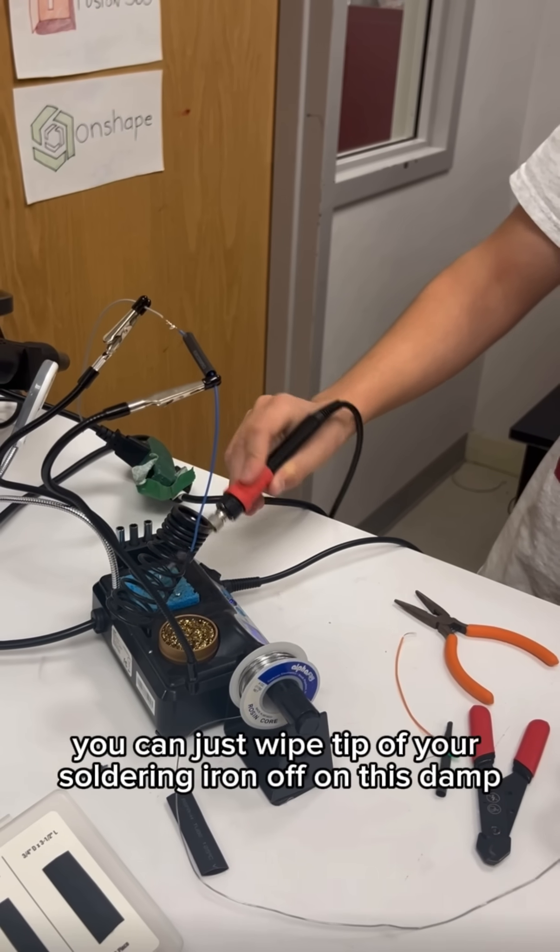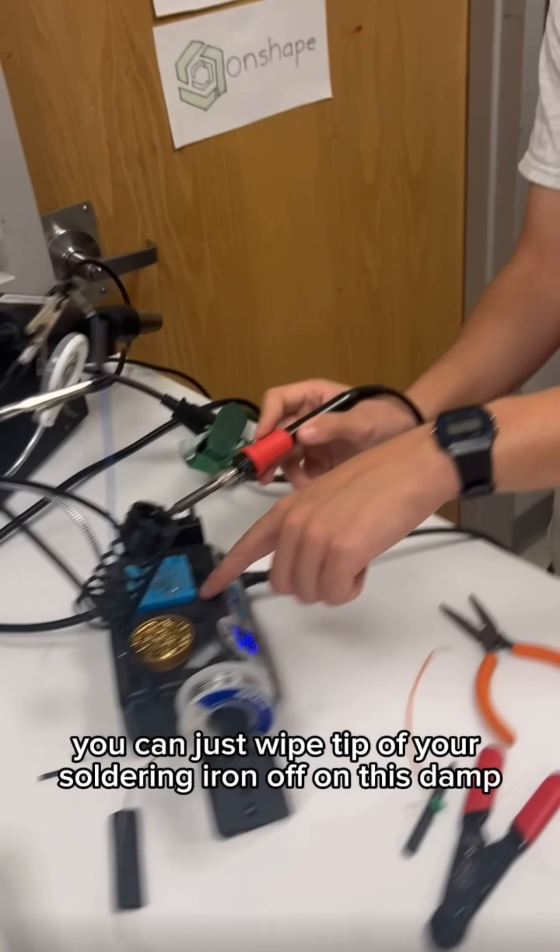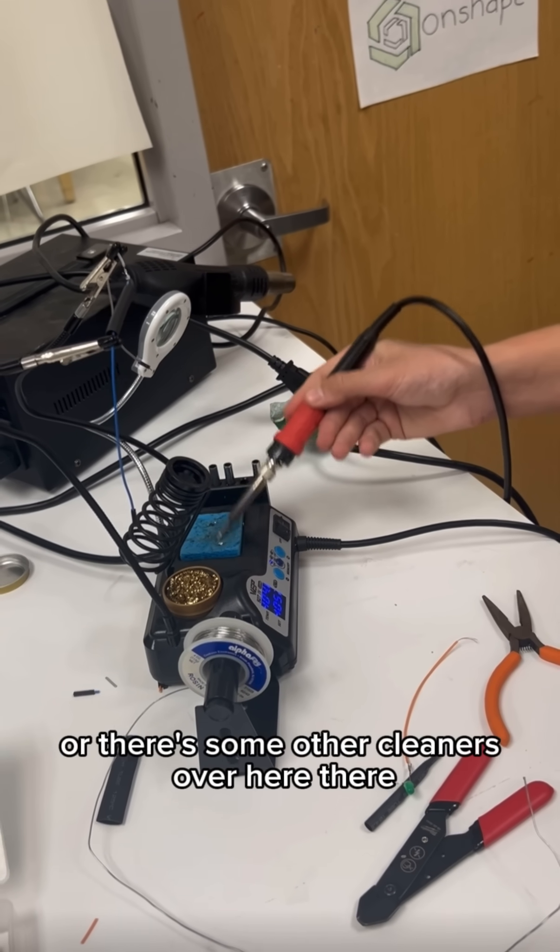You can just wipe the tip of your soldering iron off on this damp sponge — make sure it's damp — or there are some other cleaners over here as well.